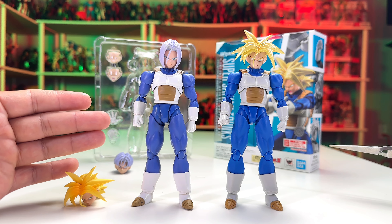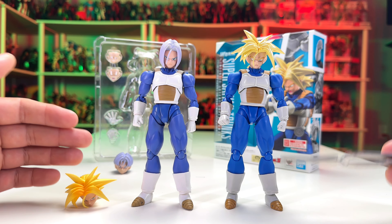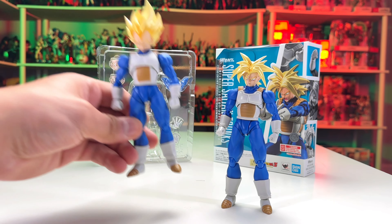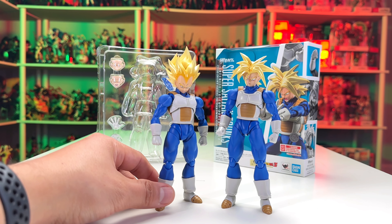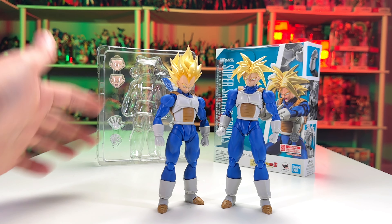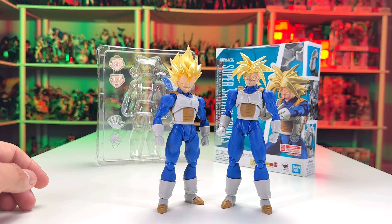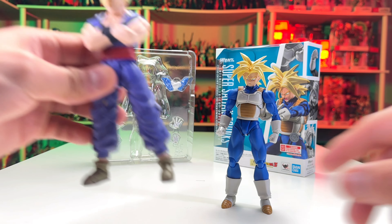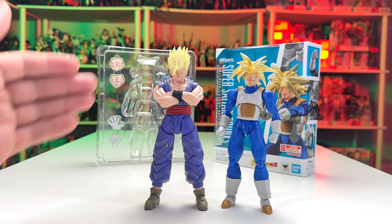If you want the original, you might find it on eBay for around $100 — I'd need to double-check current prices. But this re-release is a great option and I'd recommend getting it, because you never know when Tamashi Nations will release a three-point body version and you don't want to spend $100 on a dated Saiyan armor body.